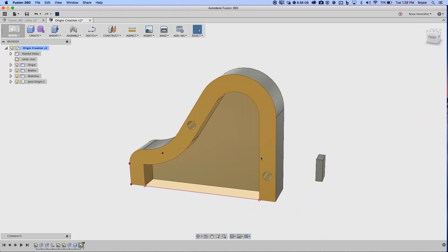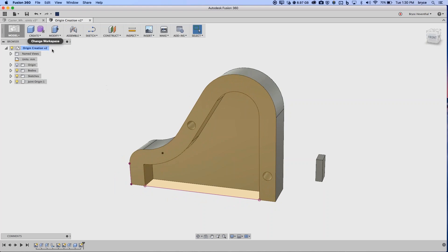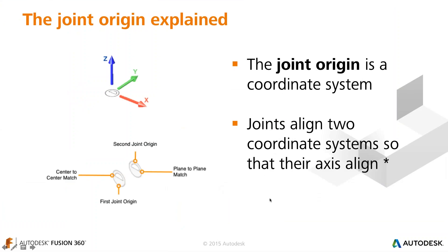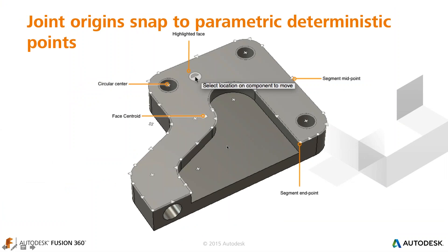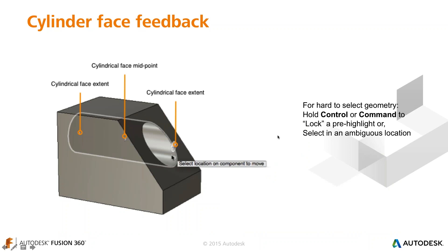A quick note: this webinar will be available on YouTube — search 'Fusion 360' and look for the webinars playlist. Now let me summarize the joint origin feedback: different points appear depending on geometry hovered over — edge-aligned vs. face-coplanar orientations. For cylinders, you get three origins: top, bottom, and middle. Remember: hold Command or Control to lock the highlight when you need to reach the middle origin.